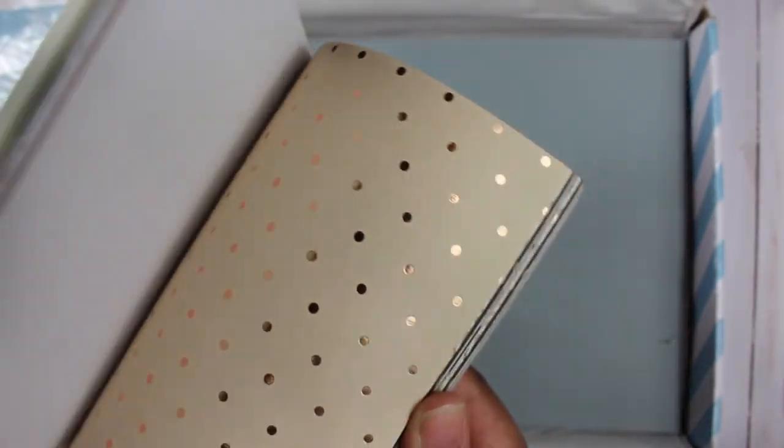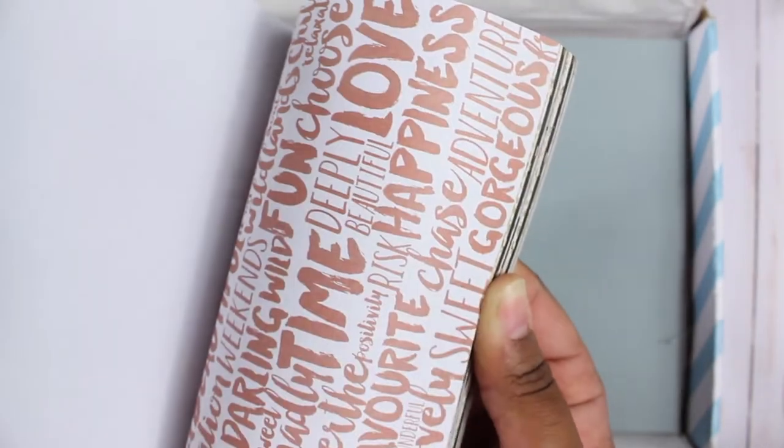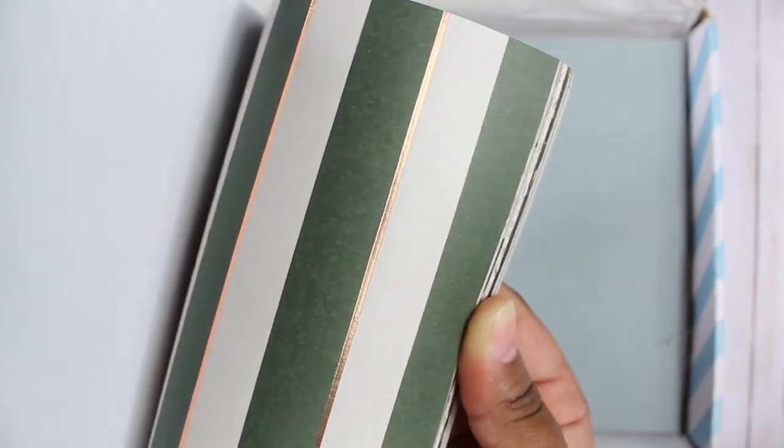You get 36 sheets of paper and multiples of each design. Doing a quick flip-through — there's some foiling here and there throughout the pack. You also get some 8x12 sheets that are mainly solids, plus a copper foiled sheet that is double-sided.